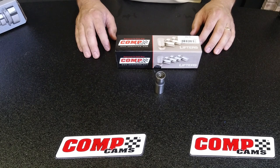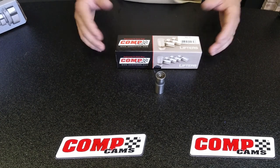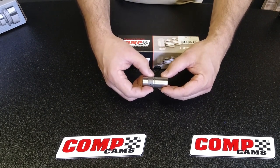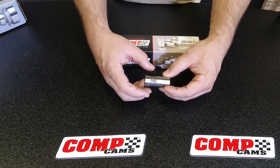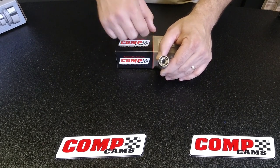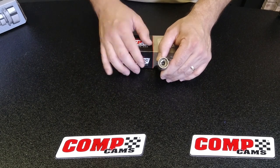The first lifter we have on the table here is a hydraulic flat tappet lifter. We'll also reference the solid flat tappet lifter because they look very similar. This style of lifter is pretty basic construction — it does have an oil band typically in it. In the top part of the lifter, this is where all the hydraulics are. This plunger actually moves up and down, which basically takes up the slack in the valve train, or the lash on a mechanical lifter.